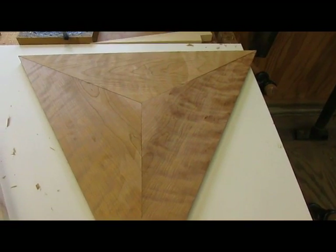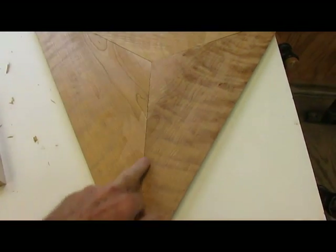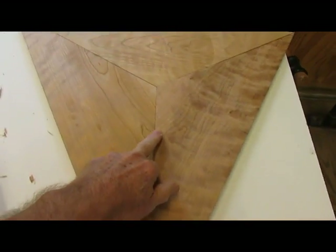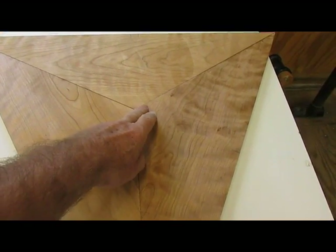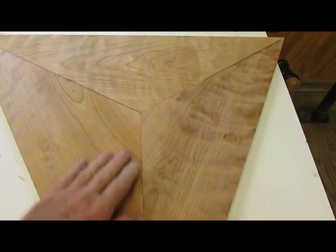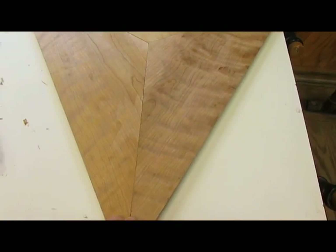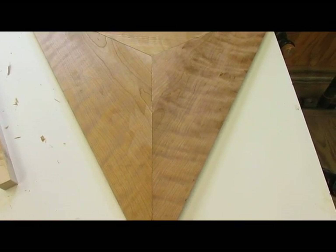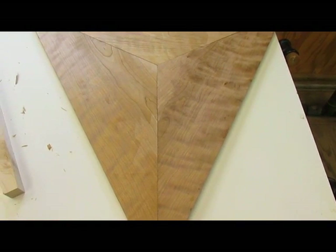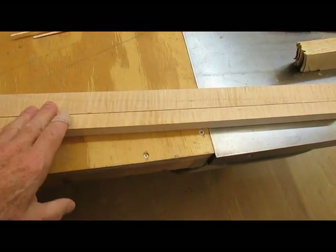This is the glued-up top, and this is the only joint of the three that's acceptable. These two over here are a bit too large to be really decent, so I've got to make some stringing to go in there to cover that particular area. I have some curly or tiger maple here that should make a nice contrast for the stringing.